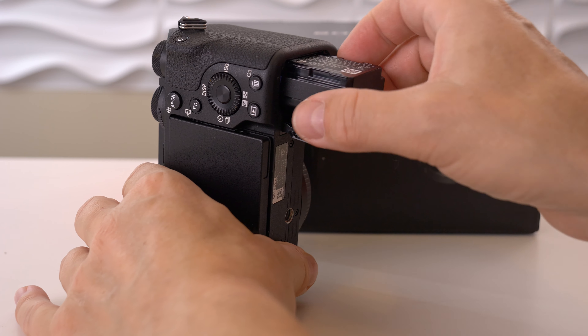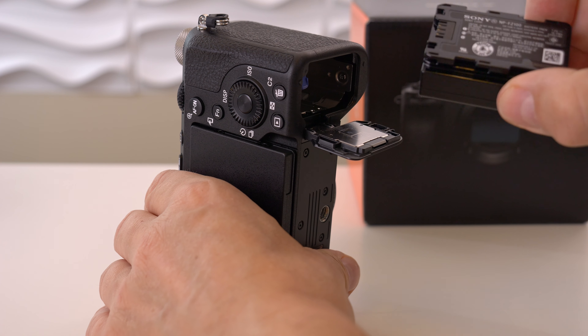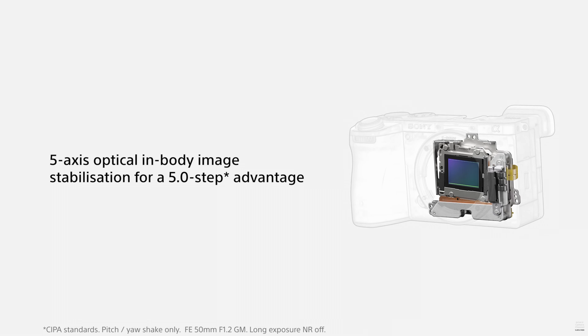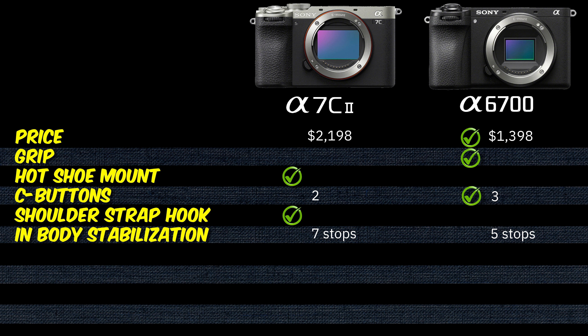The bottoms of both cameras are identical and we use the same type of battery. The in-body stabilization of the Sony a6700 offers up to 5 stops of shake compensation, whereas the Sony a7C Mark II offers 7 stops. Clear point for the Sony a7C Mark II.